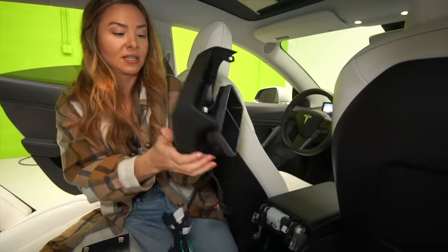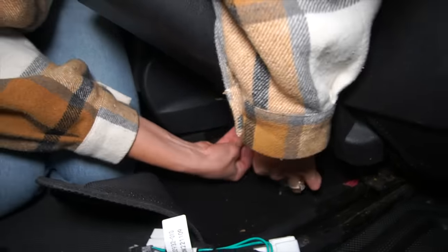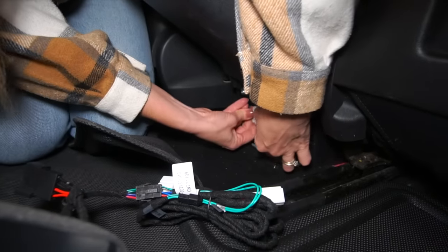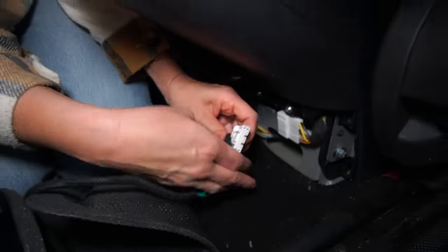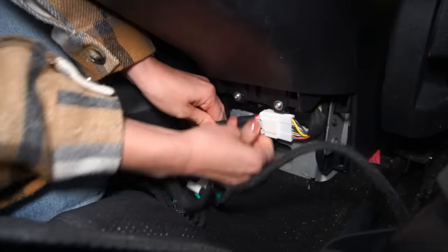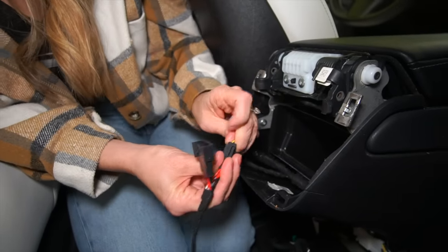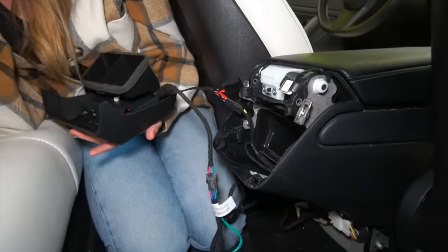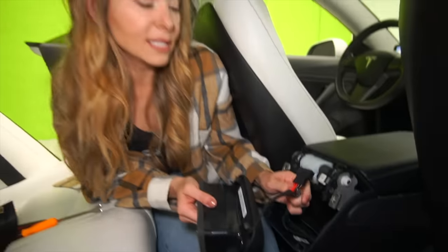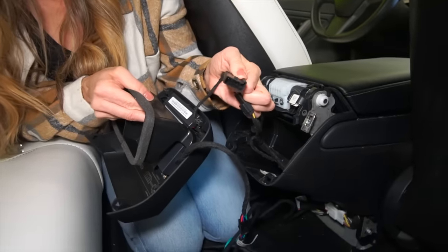And then this just plugs right back in. I believe this one taps into the car's computer — it's how it gets all the information. So I'm going to undo this one here. We're going to come up here. It's pretty self-explanatory once you get in here. You can see right here there's this extra little one — this one's not being used because this is the newer style fan.